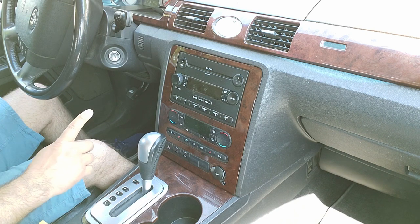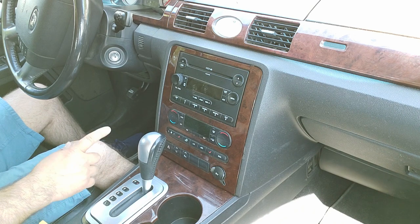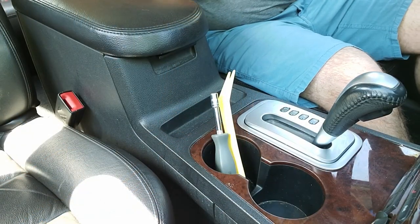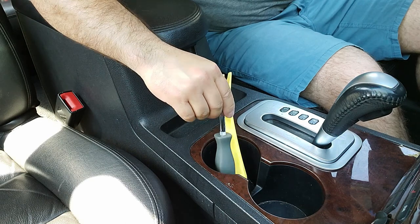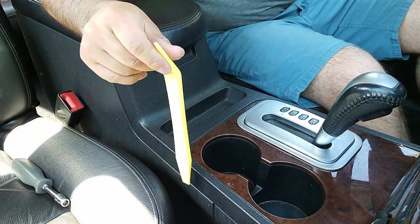First thing — you gotta unplug the negative on the battery, which I've already gone ahead and done, so make sure you always do that first. A couple of tools you're going to need: a 7mm socket and a panel removal tool.